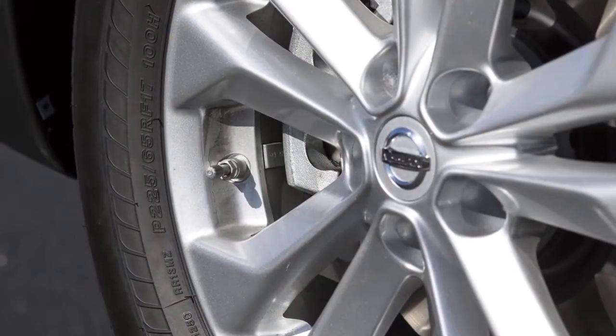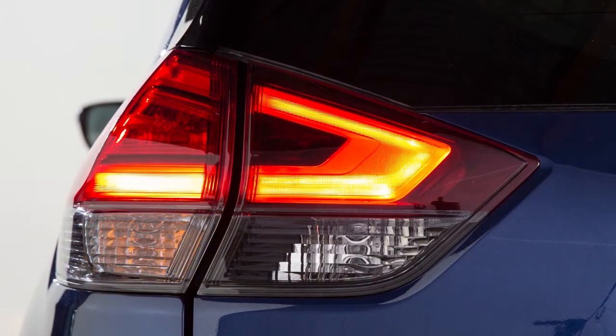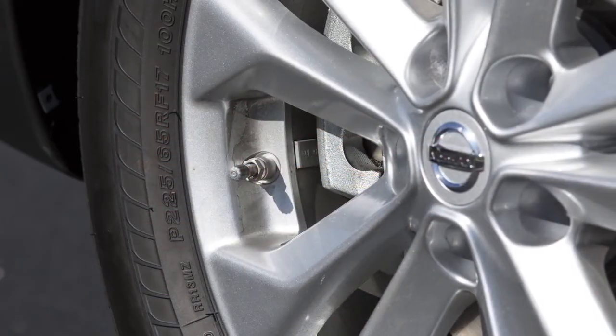Add air to the tire and after a few seconds, the hazard indicators will start flashing. If the hazard indicators do not flash within approximately 15 seconds after starting to inflate the tires, it indicates that the EasyFill Tire Alert is not operating.